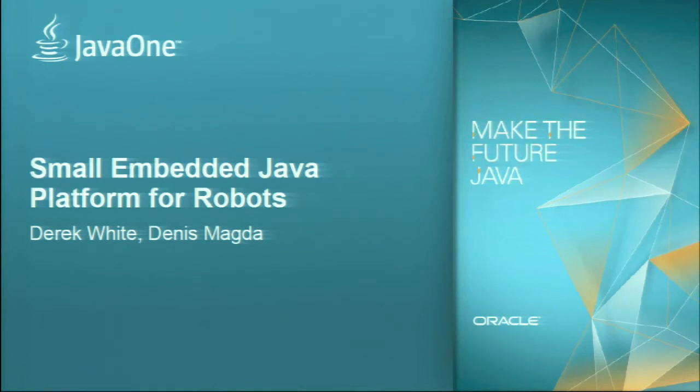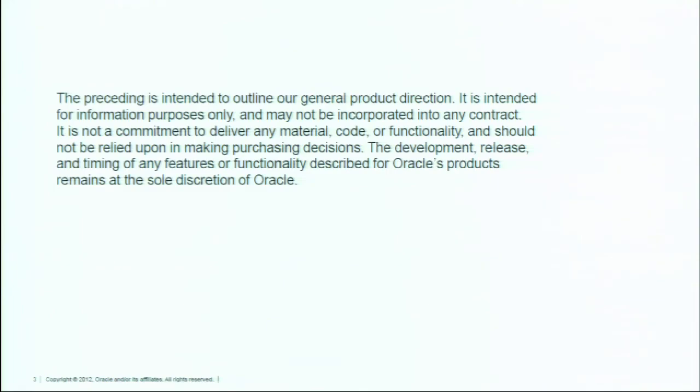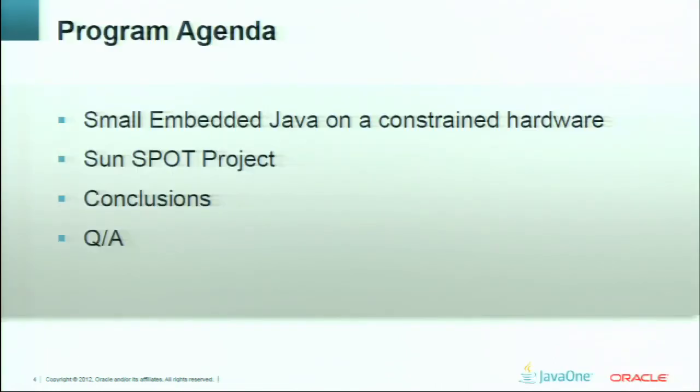As you can guess, today we are going to check whether the small embedded Java platform is suitable for robots development or not. Before we start plunging into this theme, read this information carefully. This is an agenda. Some of you can already be aware of small embedded Java. Almost a week ago there was an official release — the first version under the name Oracle Java ME Embedded 3.2. But today we are not going to talk about this release, its features or its future goals. Today all this information you can learn from sessions specifically devoted to it.